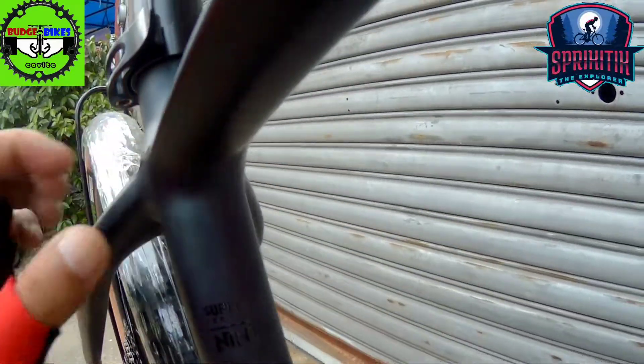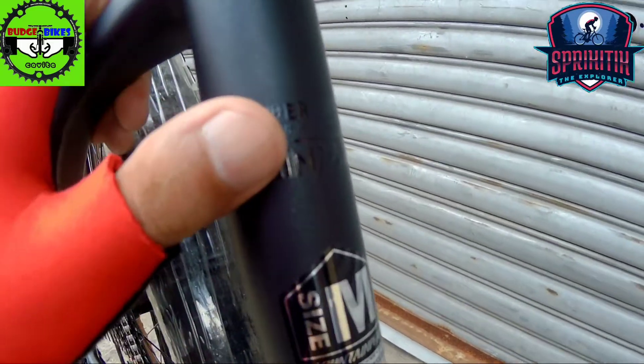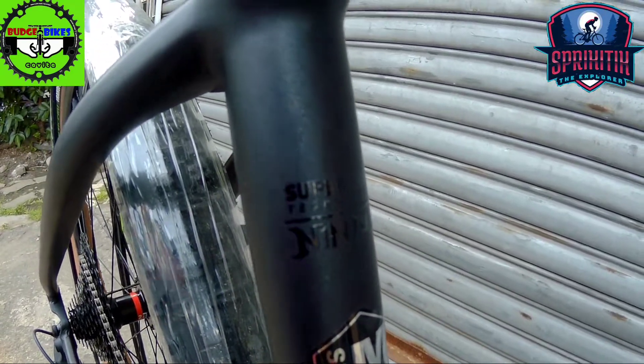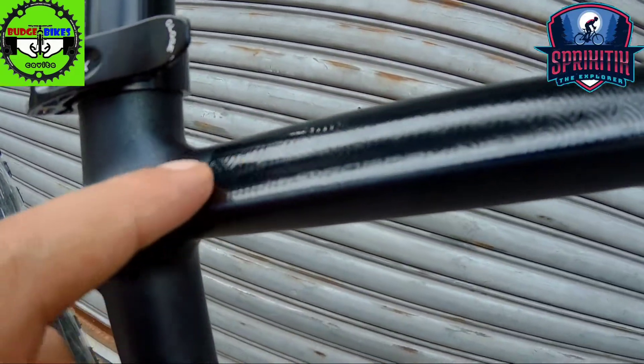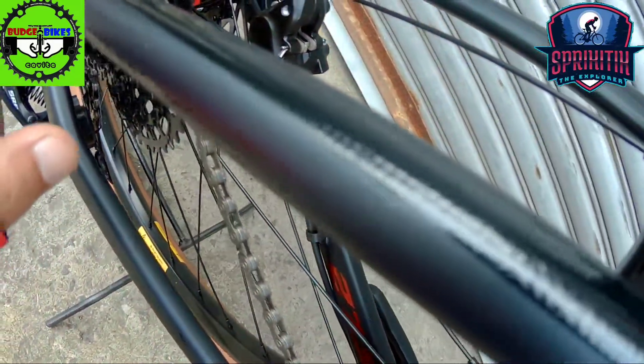Pagdating naman sa size ng frame nya mga spigitik, this is size medium. By the way yung size ng frame natin is 27.5 mga spigitik. So dito mga spigitik, wala syang gusset dito pero naka-extend yung kanyang design dito, napakaganda hanggang dito sa seat stay nya.